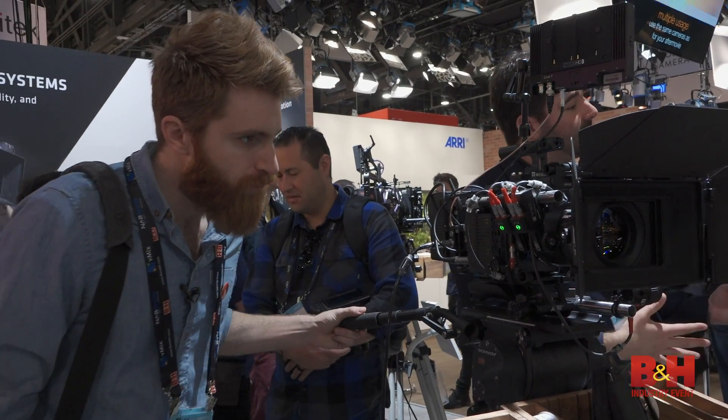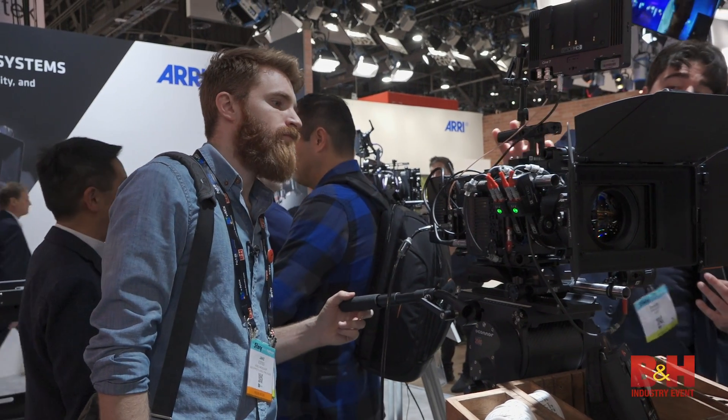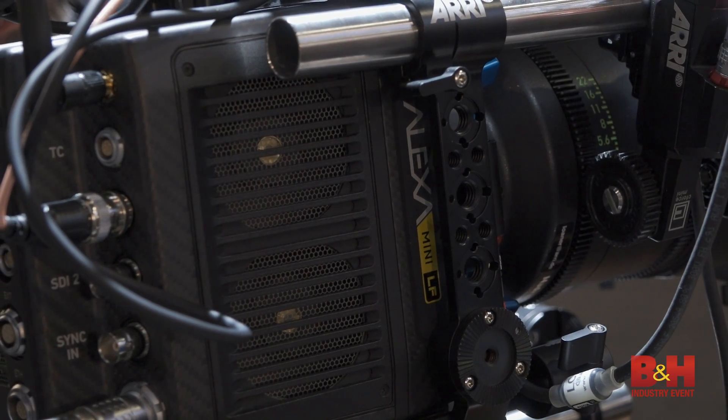This new camera for ARRI is a hybrid of the Alexa Mini and the Alexa LF, as it retains the same LF sensor but has the same form factor of the Mini. And yes, it is Netflix approved.